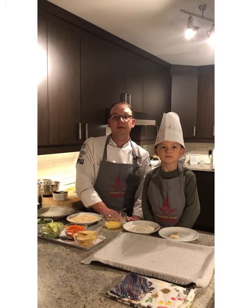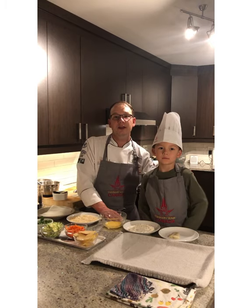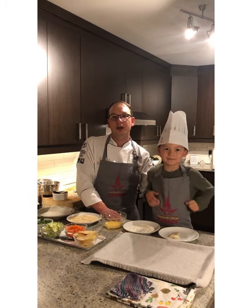I'm Rob Graveling, member of Culinary Team Canada, and this is my five-year-old son Beau who's going to assist me today making some healthy Canadian Atlantic Cod Tacos.